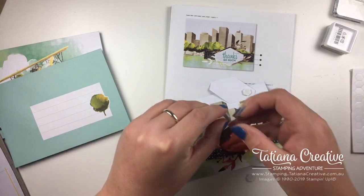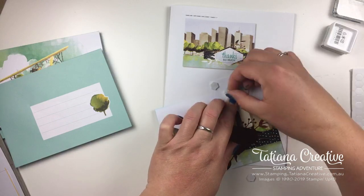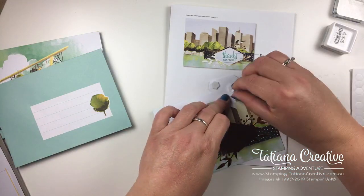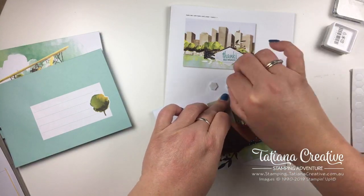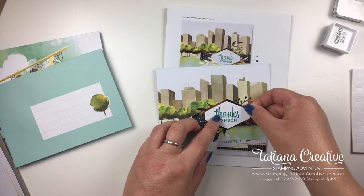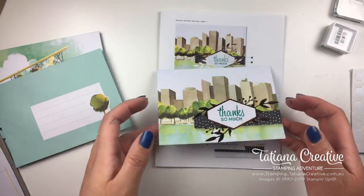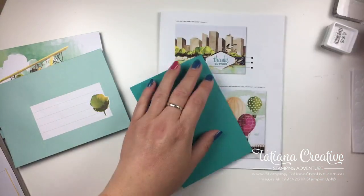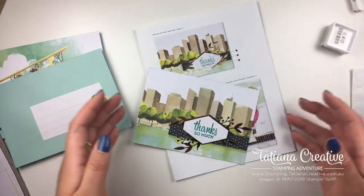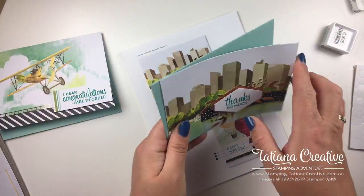Adding the dimensionals to the back of our sentiment — one more. Make sure you put this the correct way. If you find your card keeps flopping up, turn it to the back and use your block to really press in that score line — and as you can see now it isn't flapping up at all. There's our second card done.